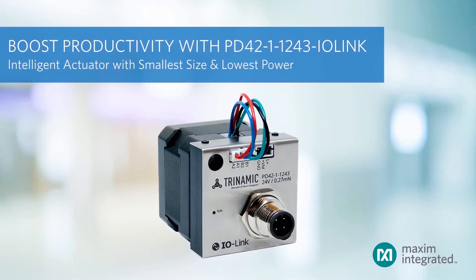The latest Trinamic-branded pen drive is a small, easy-to-use IO-Link actuator device. It combines a NEMA 17 stepper motor with controller and driver electronics, offering full control over the drive via IO-Link.